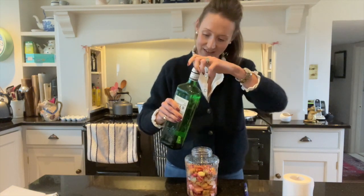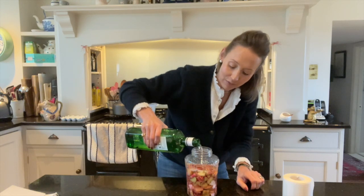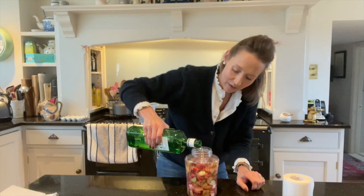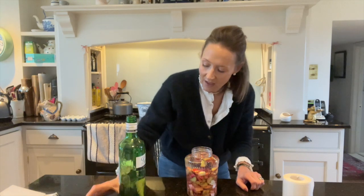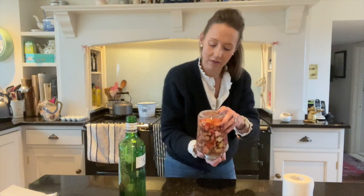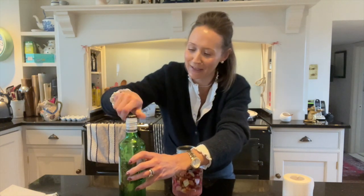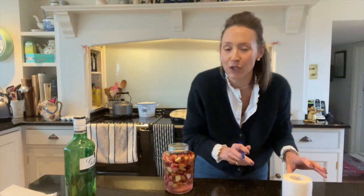So it's time to add the gin. I'm using Gordon's — I mean any gin will do. And I'm just going to fill the jar right to the top. Well, not too close to the top, you don't want it overflowing. Just fill that up with gin — to there — and pop the lid back on. Give it a little shake and occasionally I'm just going to do that with it over the next three weeks. This is a patience game. The most frustrating thing is you've got to wait about three weeks. So really important that you put the date on it.